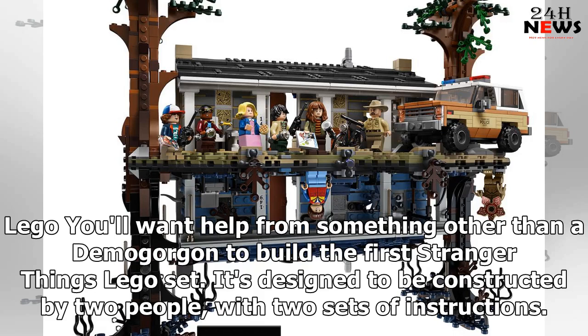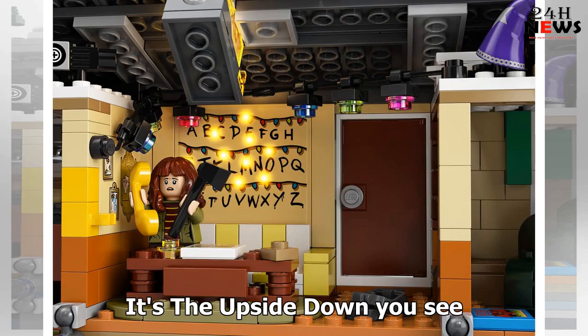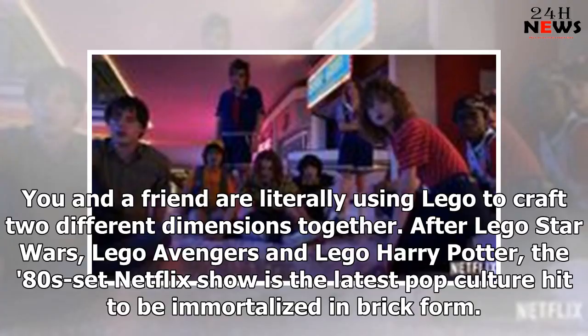You'll want help from something other than a demogorgon to build the first Stranger Things LEGO set. It's designed to be constructed by two people, with two sets of instructions — it's the upside down, you see. You and a friend are literally using LEGO to craft two different dimensions together. After LEGO Star Wars, LEGO Avengers and LEGO Harry Potter, the 80s Netflix show is the latest pop culture hit to be immortalized in brick form.